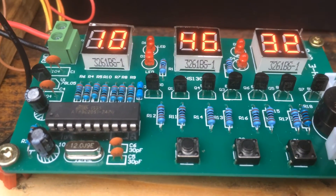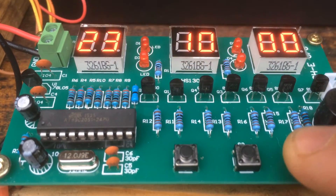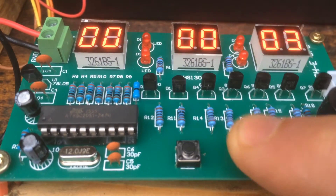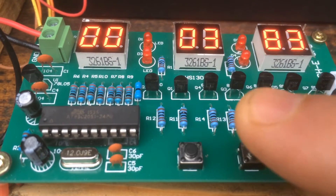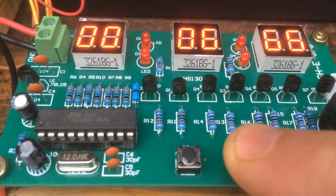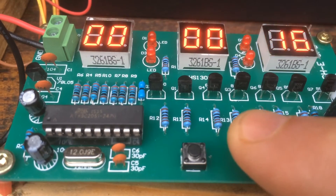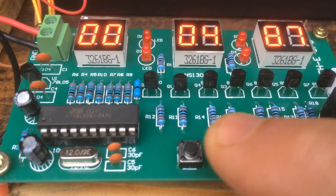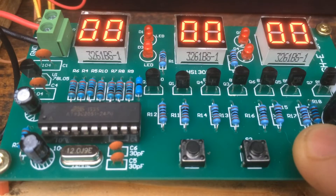The stopwatch function can be selected by pressing S1 four times. Pressing S2 will start the stopwatch. Pressing S2 again pauses it. S2 again starts it, and then to reset you press S3. So you start, pause it, and then reset it with S3. To go back to the clock, press S1 two times.